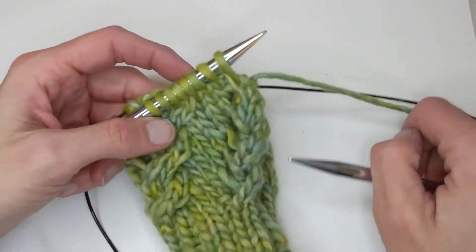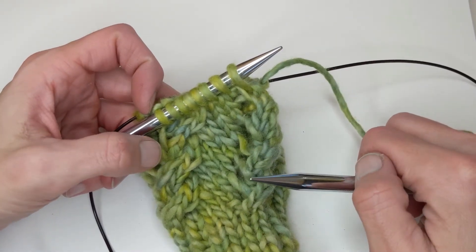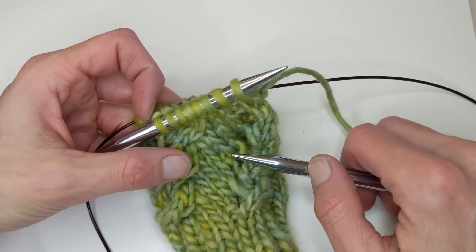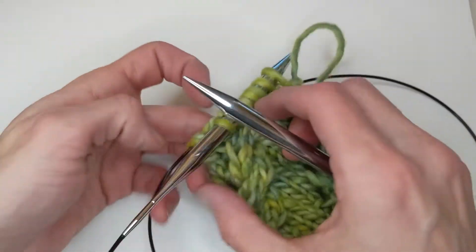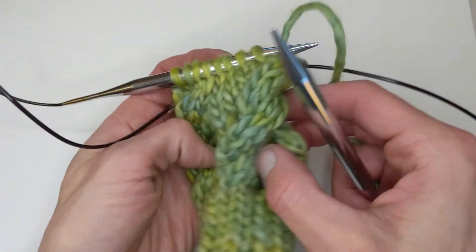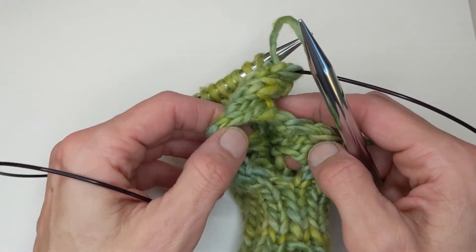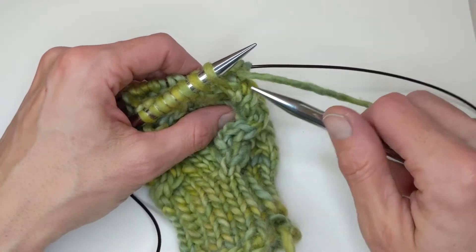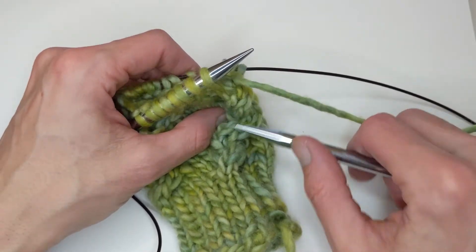Hello, it's Rebecca from Wild West Eye. I'm working on the Twist Me Round Wrist Warmer, the right wrist warmer, and once you've completed the thumb opening — here it is — you're working in the round and you have to do a yarn over at the beginning of the round. I just wanted to show you that.